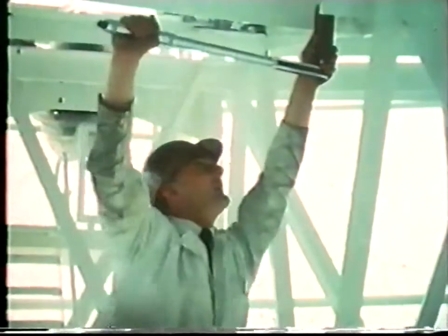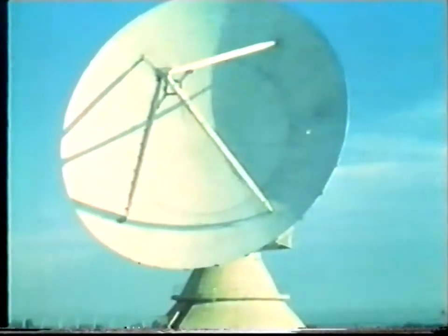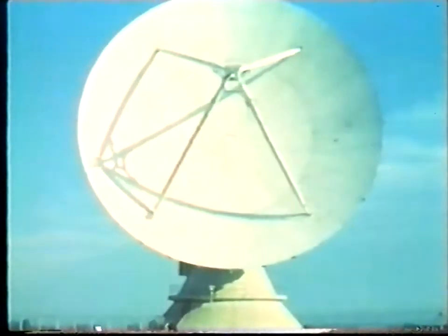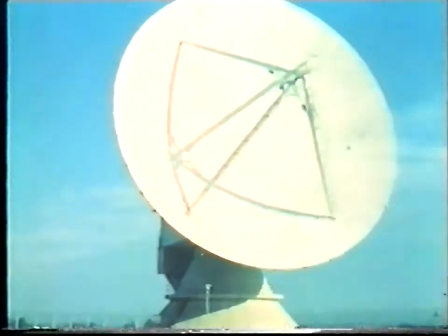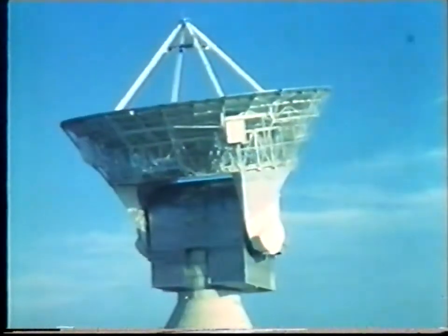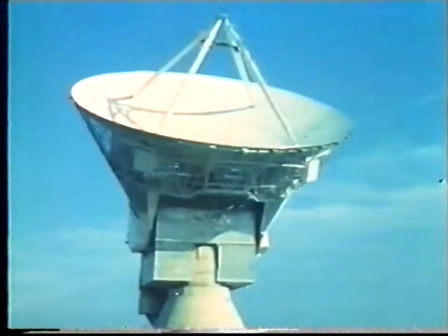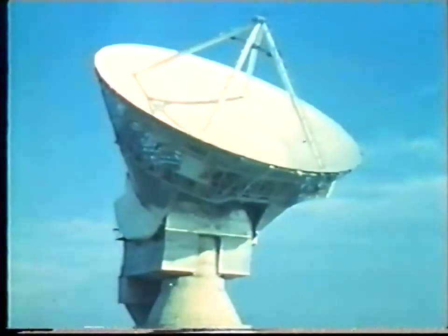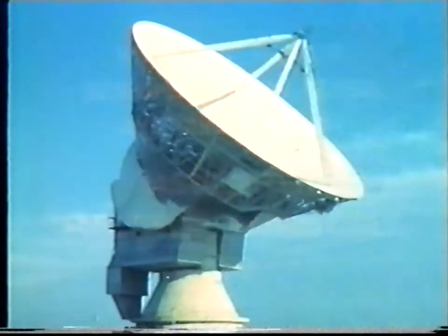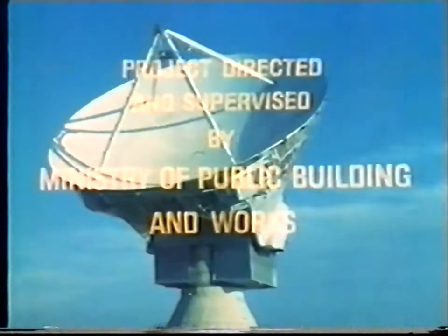The design and construction of this instrument have taken over two years of close collaboration between electrical, mechanical and civil engineers, both in the government departments concerned and in the works and design offices of the contractors and subcontractors. A programme of research on radio wave propagation, atmospheric physics, and radio astronomy has already been planned, which will extend over several years, with further applications continuing well into the future.